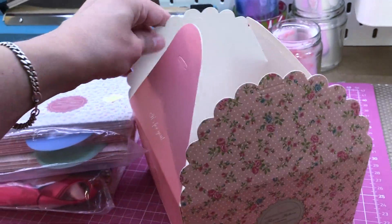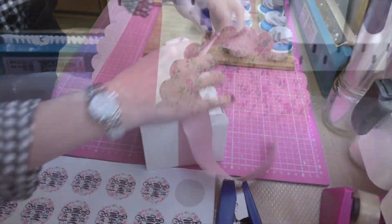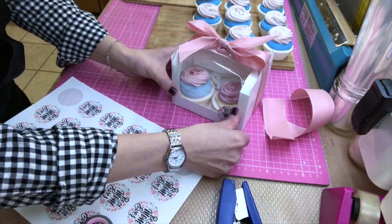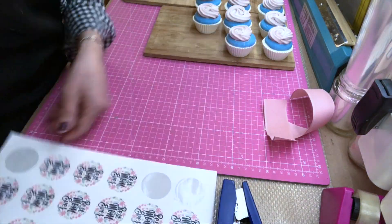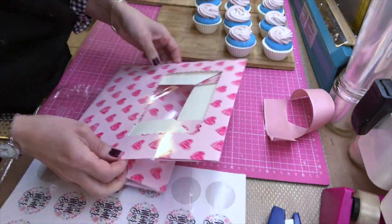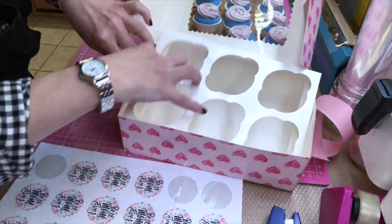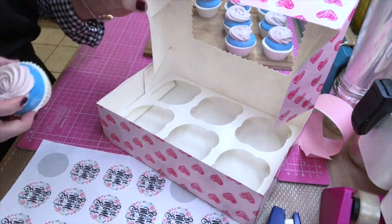I also have other types of gift boxes, like these bakery-style boxes with a see-through window — very cute. There are other types of bakery boxes you could use, and you know, add some cupcakes and you would have a nice gift box as well.